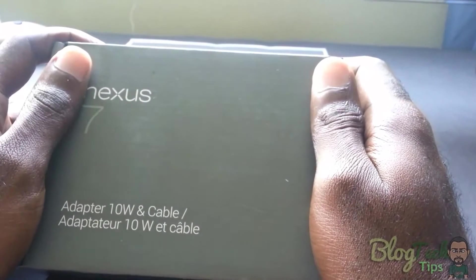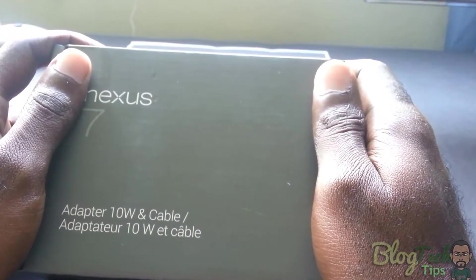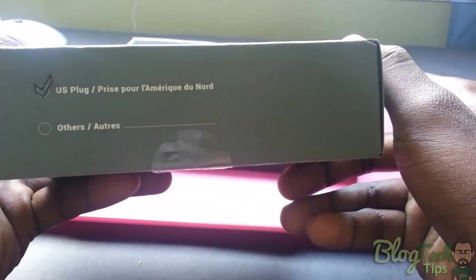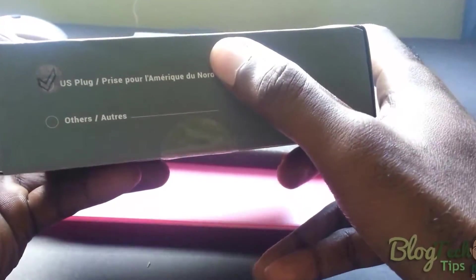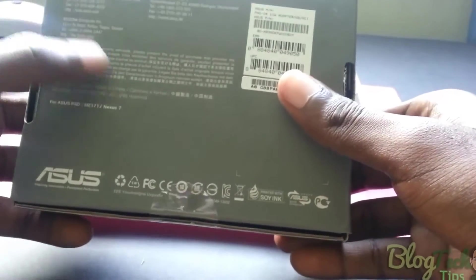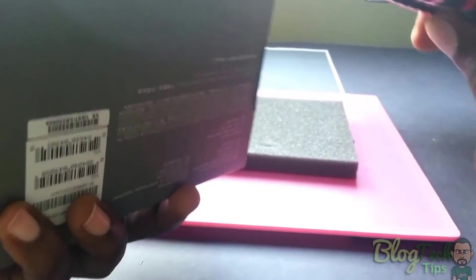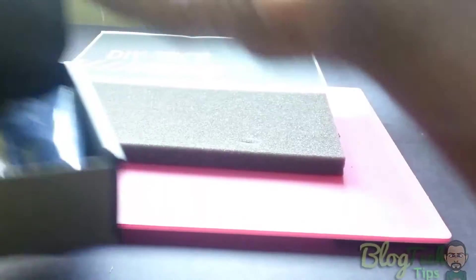This is the original replacement power adapter for your Nexus 7. As you can see on the outside of the box, I have the US plug version. The back of the box has Chinese writing along with English. Let's go ahead and open this up — it should not be a long unboxing because this is a pretty basic accessory.